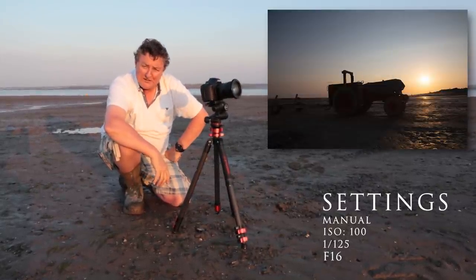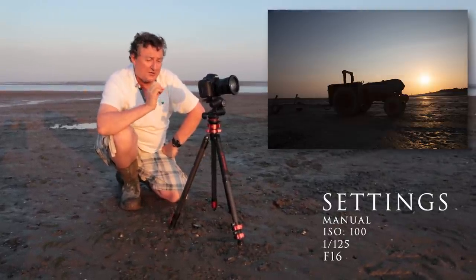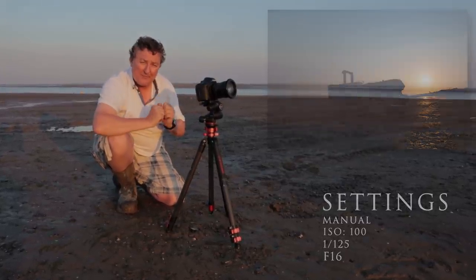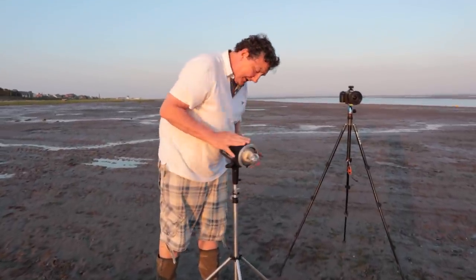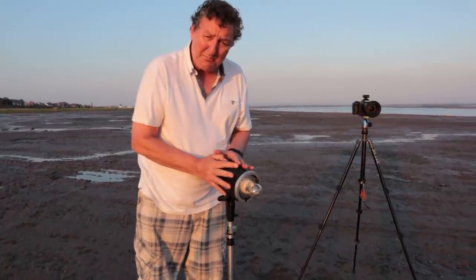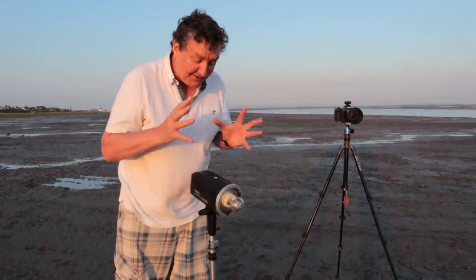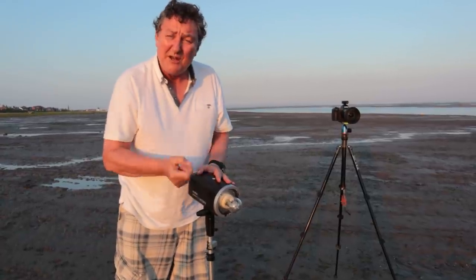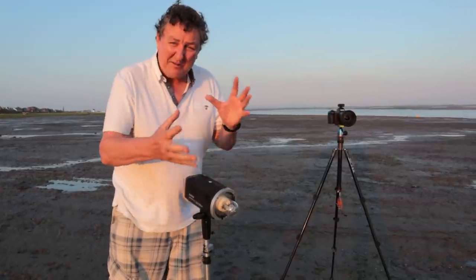Not very exciting. So now what we're going to do is add the flash — add the light onto the tractor to really make that tractor pop in the frame. I'm going to set this up using my pro unit, a Godox AD600BM — it's what I call a pro portable flash head unit. I'll set everything up and take the picture with this, then I'm going to replicate it using really cheap £35 Yonguo flashes.